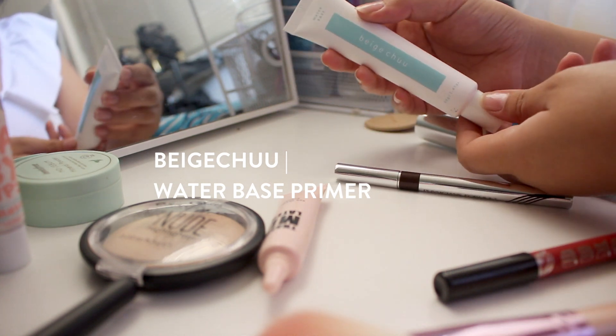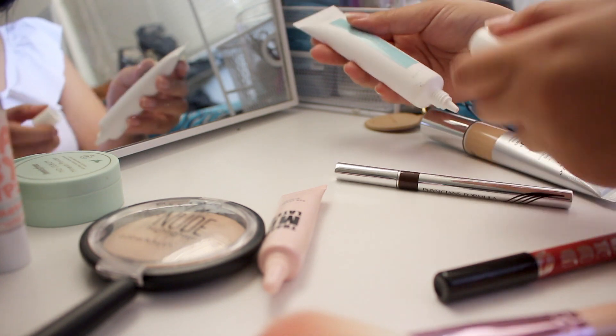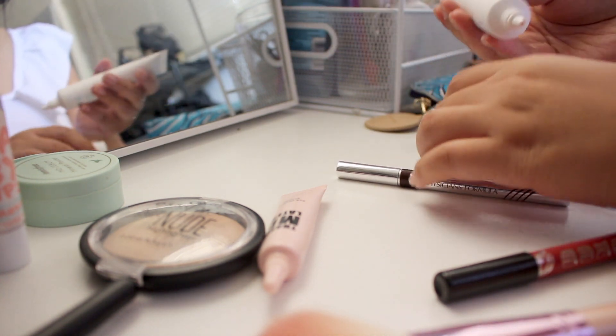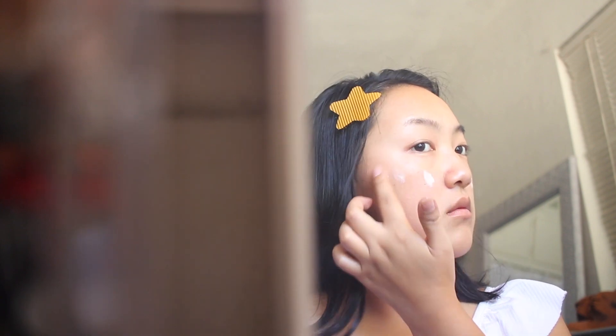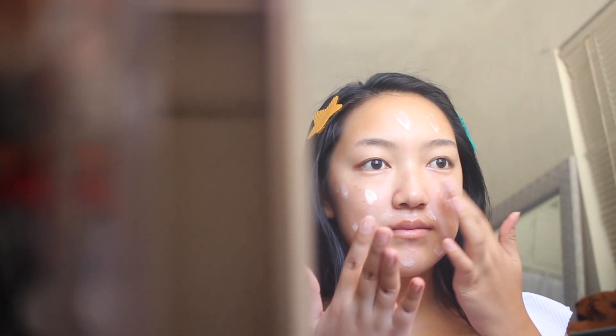I've already prepped my face with skincare products and we're just going to move on to the next step, which is to prime the face. I'm using this water-based primer from Beige Chew. I love how it gives my face a really natural, healthy, dewy glow and it helps your foundation apply much more easily. I'm just going to apply it evenly to my face and use my fingers to blend out the primer.